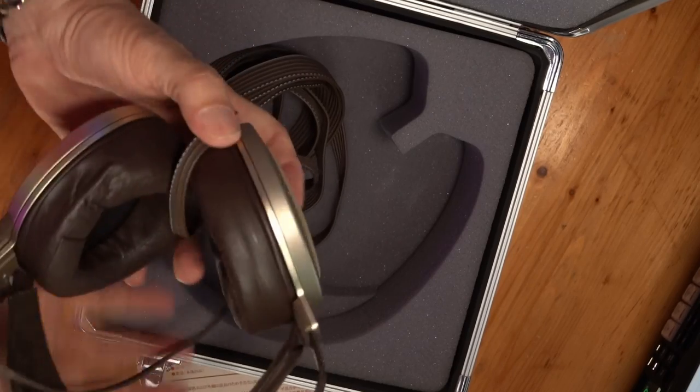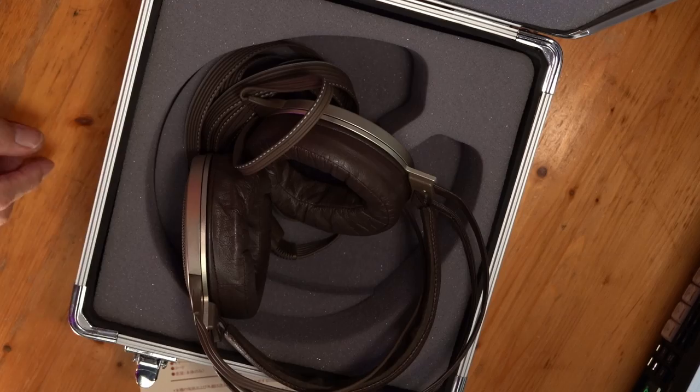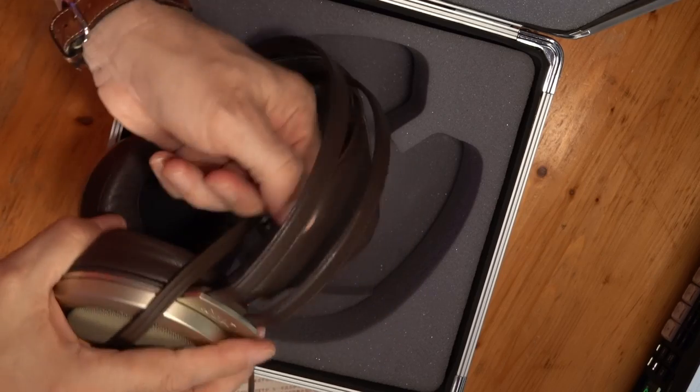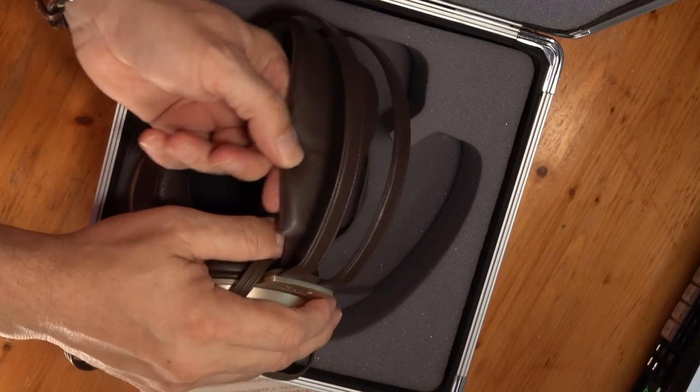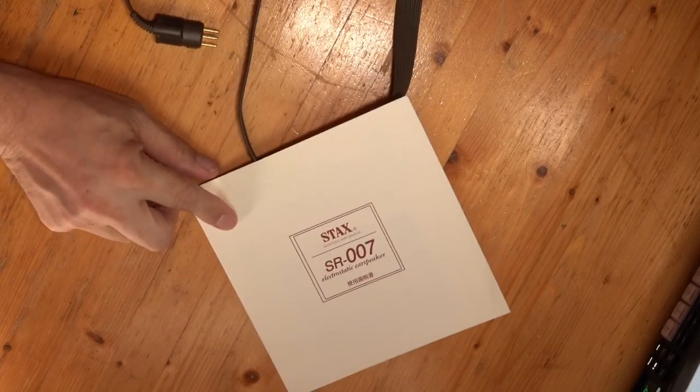They're brown — a brown headphone. Look at the build on these. What happened, Stax, when you went to the 009S and everything got all plastic? These are metal, and leather-wrapped metal at that, so you wouldn't get any ringing. There's a nice sponge, and the suspension mechanism I've seen on Kennerton headphones. The cable routing is clever — you just spin it and it's right where it needs to be. It also came with a product card from 20 years ago — all in Japanese.